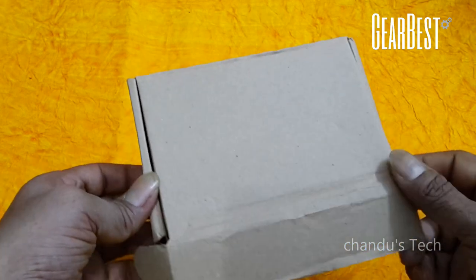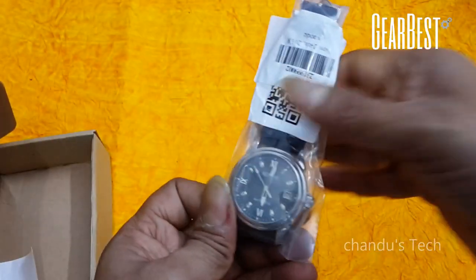As you can see, GearBuzz has packaged the watch in this box. You can see the watch inside the box.